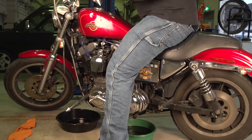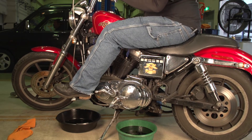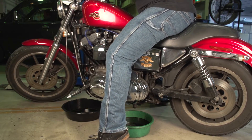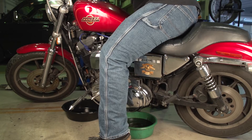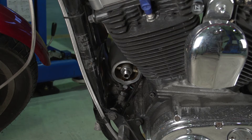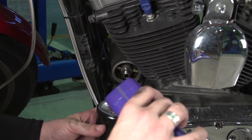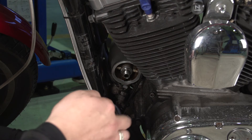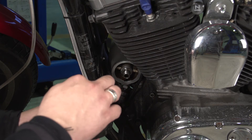Once it reaches a slow drip, stand the vehicle up to drain more oil out. After it slows further, rock the vehicle from side to side, then put the bike into a good resting position. At that point, take your new oil filter and fill it about half full with fresh oil. With a little oil on your finger, apply it liberally to both the inside of the filter and the seal.